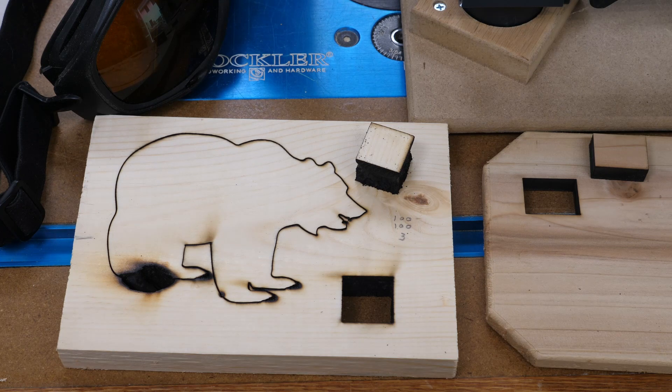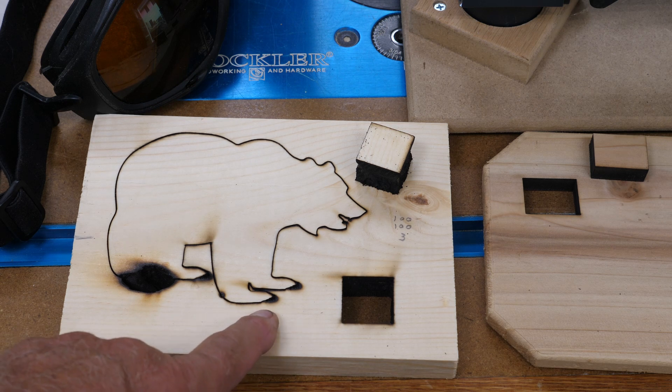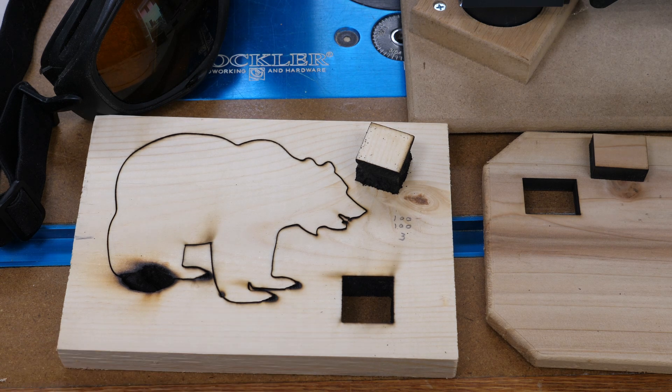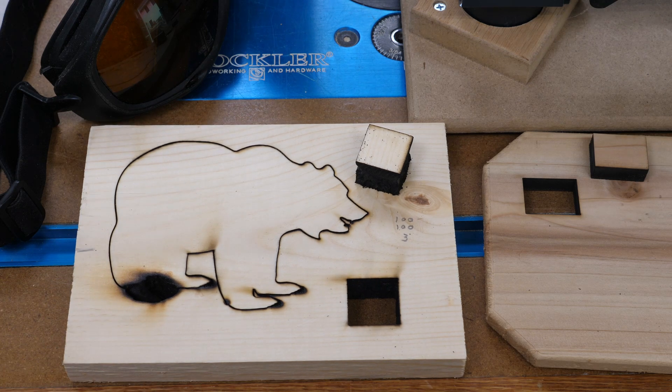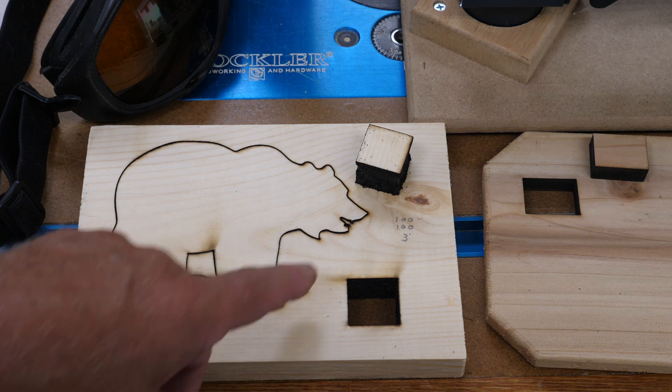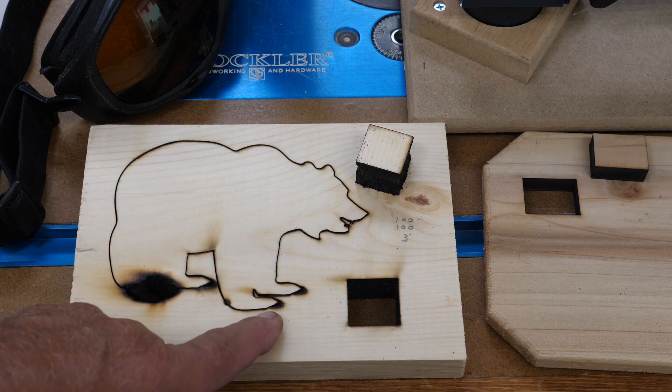I'm going to start down here. These are bears — I use the same graphic for every one of these. The reason is the bear has claws and some fine detail — it has teeth and it has claws. This is a piece of 3/4 inch pine, also 19 to 20 millimeters roughly in metric.